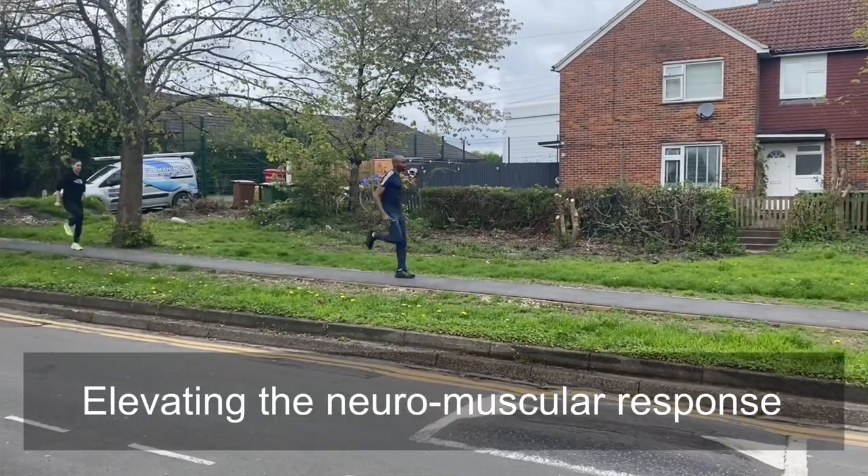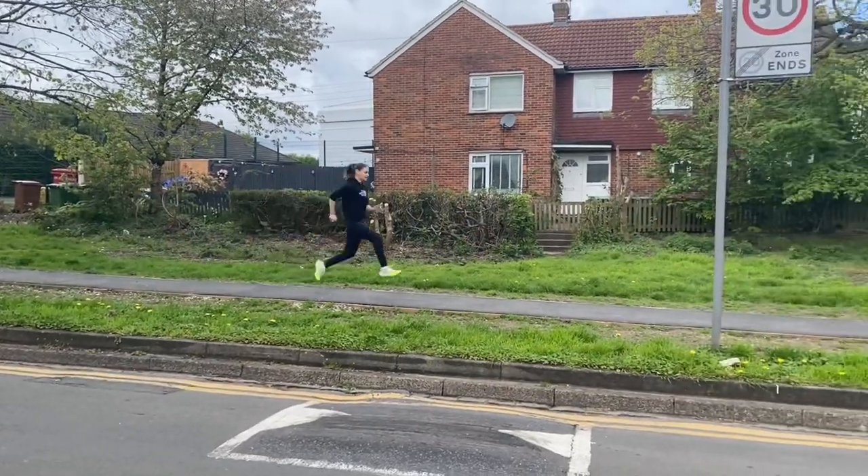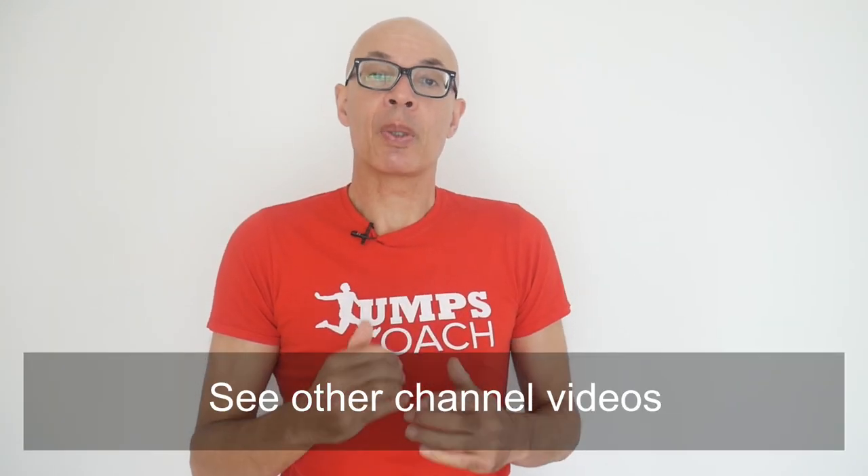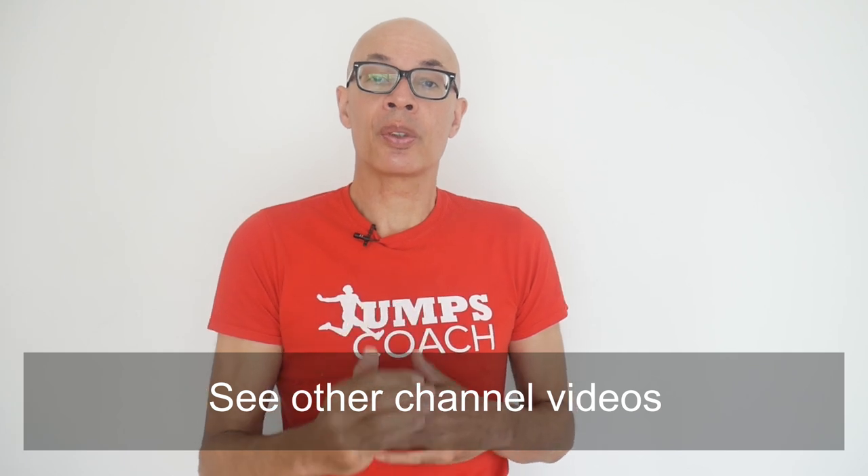Potentiation means elevating the neuromuscular response of your body, and that can be done in numerous ways. I have found that a very good way to do that is by using downhill drills, where the body has to move quicker in order to effect the movements.